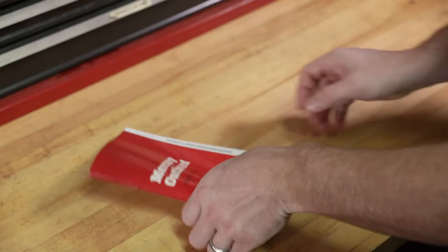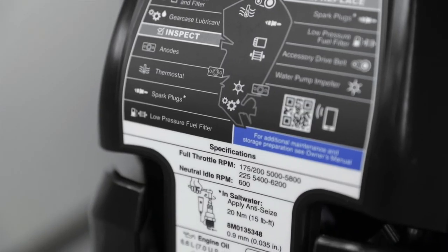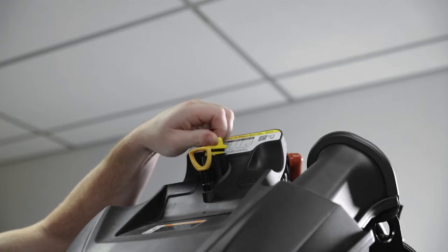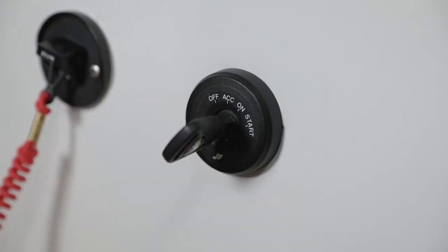After the filter has been installed and all spilled oil is cleaned up, we will refill the oil reservoir. For exact information on recommended engine oil and oil capacity, reference your owner's manual or maintenance decal on your engine. Remove the oil fill cap and add the recommended engine oil to bring the oil level within the midpoint of the operating range. Idle the engine for five minutes and check for leaks.